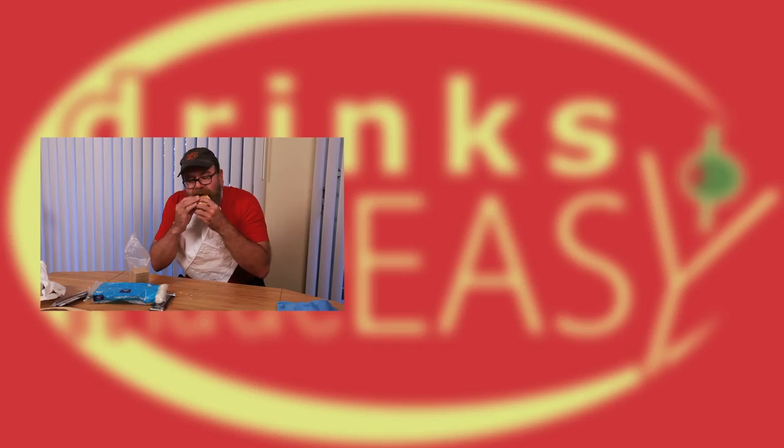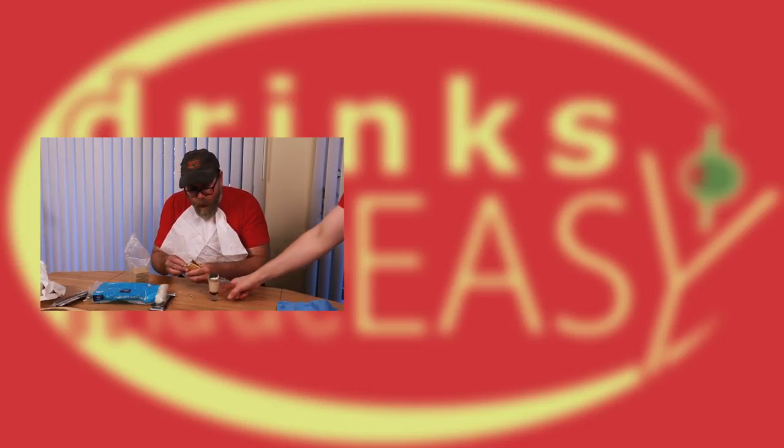Cheers from Drinks Made Easy. Mmm, it's so good. It's so good. Just drink that.